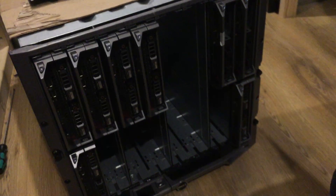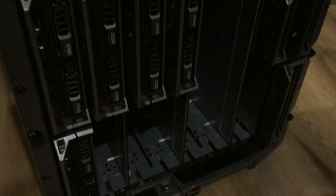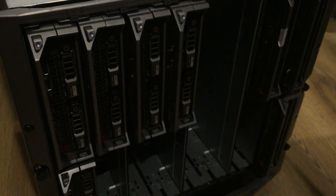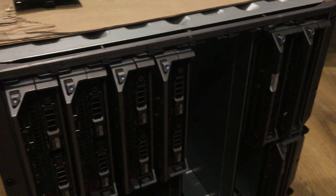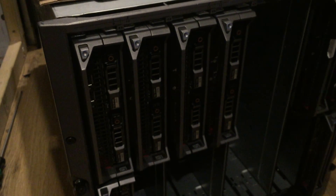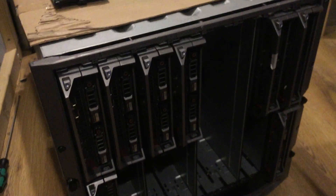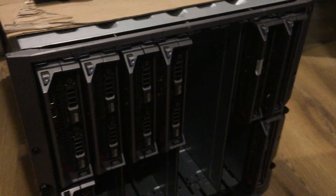Hi, welcome to my video. Here we have the M1000E, a 10U blade chassis. We have four blades of the M610, which is 96GB RAM each, dual hex-core X5670, and dual hard drives.